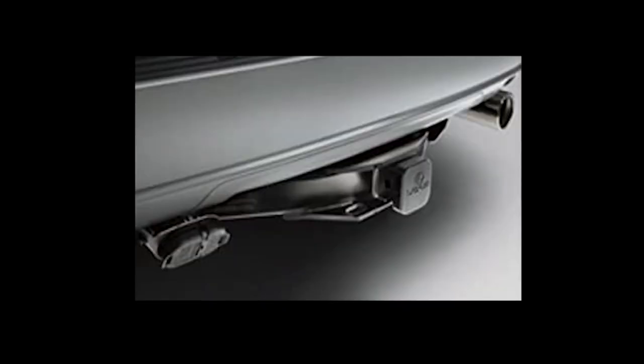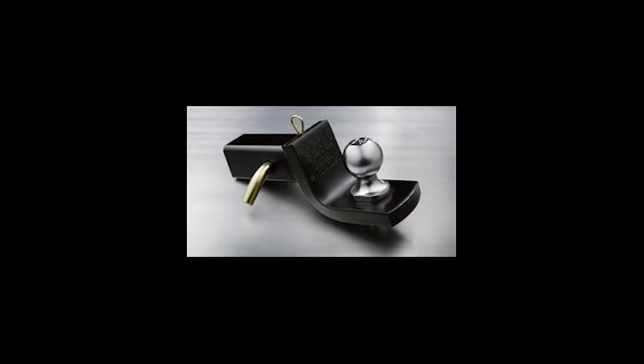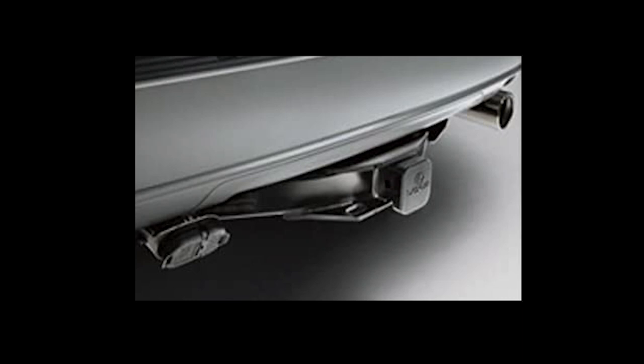If you go with the Lexus version you get the full 6,800 pounds of towing capacity, but keep in mind you have to buy a few things. That's just the hitch itself — then you have to buy the ball mount and then the ball itself. When you buy the ball, make sure you get something rated at 7,000 pounds and not a 5,000 pound ball on a 6,800 pound system. The official hitch price is somewhere around $400, but you can find them in the range of $250 up to $450. If you find it for $250 you're going to pay $100 to ship it, so finding it locally and matching prices is probably the best approach.